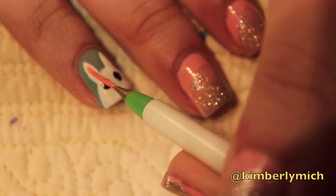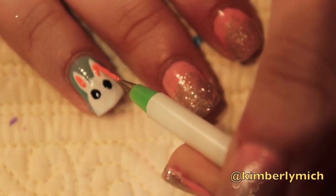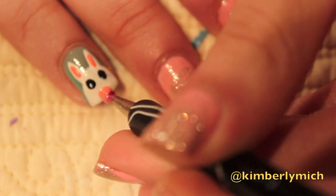For the inside of the bunny ears, I took a striper brush and a light pink color and just brushed on a stripe in the ear. Take that same pink color and dot on the nose with your dotting tool.